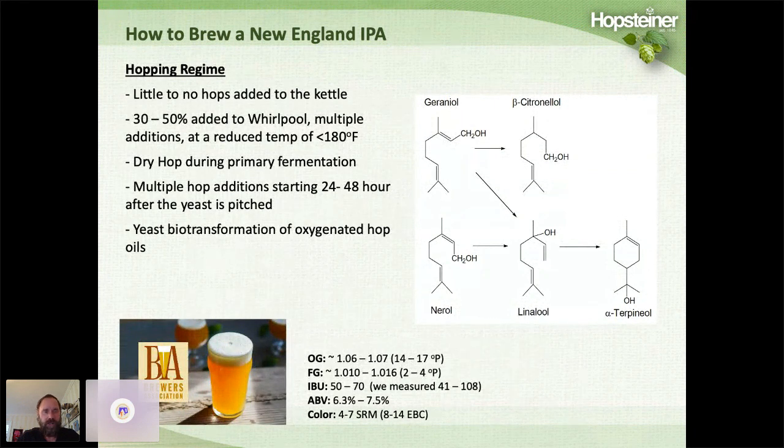How to use the hops is really important. Little to no hops are added to the brew kettle, and usually 30 to 50% of the hops are added to the whirlpool. Many craft brewers lower the whirlpool temperature before adding hops — this minimizes boiling off the hop essential oils and minimizes isomerization of alpha acids into iso-alpha acids. During dry hopping, hops are added during active primary fermentation, with multiple dosages recommended — about one pound per barrel per day for three or more days, starting 24 to 48 hours after pitching.